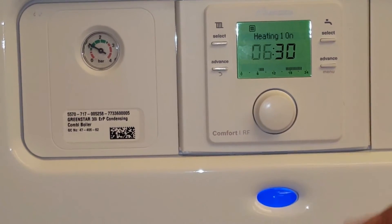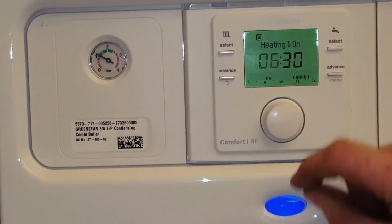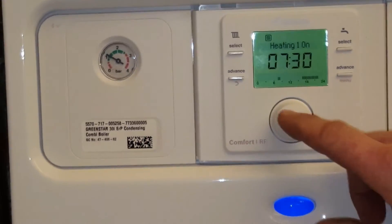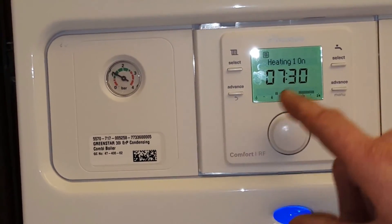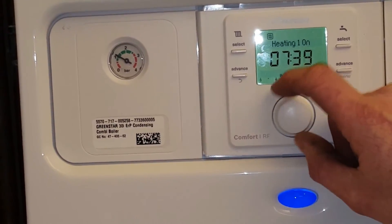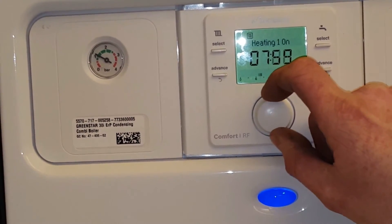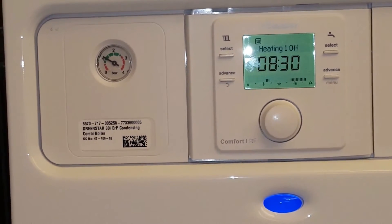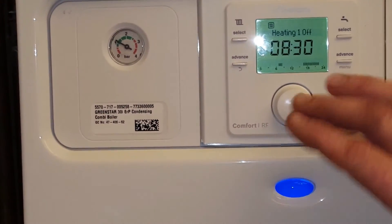For the purpose of this exercise, we'll say we want the heating to come on at seven o'clock. We turn that to the seven, click the button, it will go to the minutes, and we turn that until we get to two zeros. Then it gives us an option to turn it off at a time in the morning, and we'll leave that as 8.30.